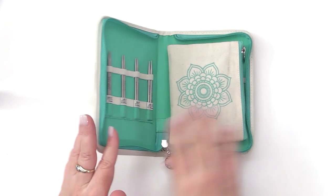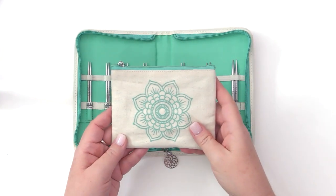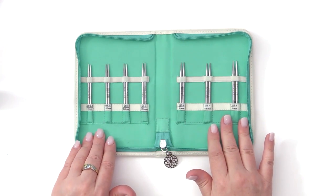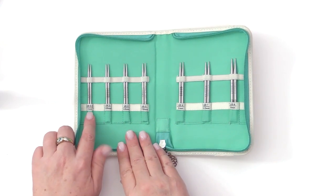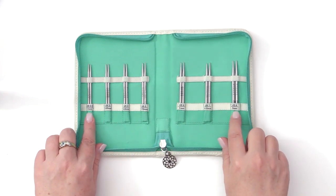When you open your case, you will find your knitting needles as well as a canvas notions bag, which we will go over the contents of in just a moment. There are seven different knitting needle sizes that are 4-inch stainless steel, ranging in sizes from US 2.5 or 3mm all the way up to a US 8 or 5mm.